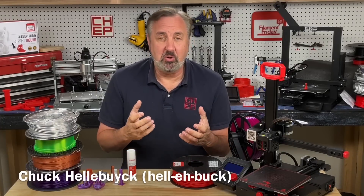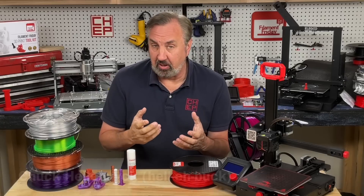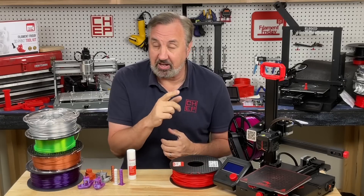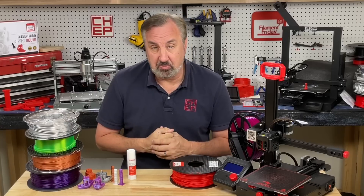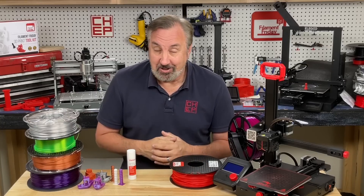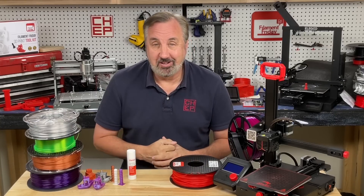On today's episode I'm going to talk about printing with PETG filament and I'll give you some tips and tricks to make it easier. I also have some Cura profiles for PETG that you can download in the description below to help you get started. So let's cover it all right here on Filament Friday.